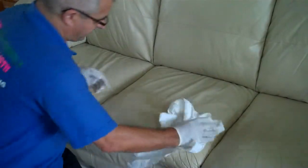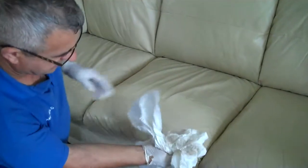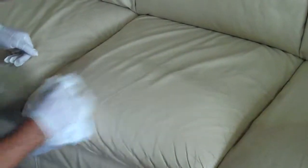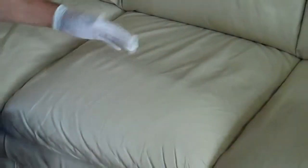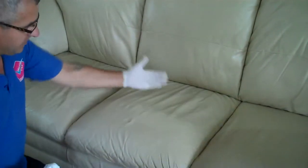Now I am going to wipe it off. The difference is how dirty this is. And you can see the difference between this and that — it is almost like brand new. You are going to clean it and then you are going to protect it. There is a big difference between here and there.